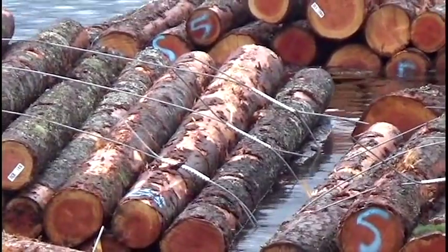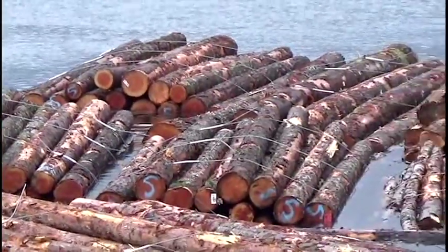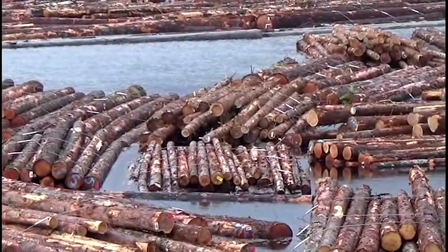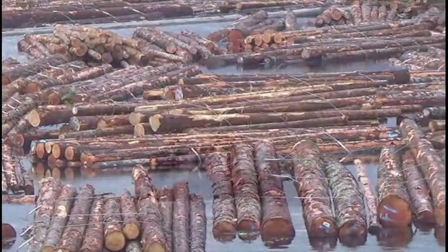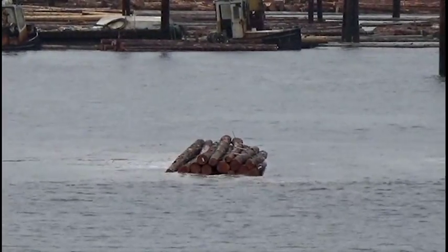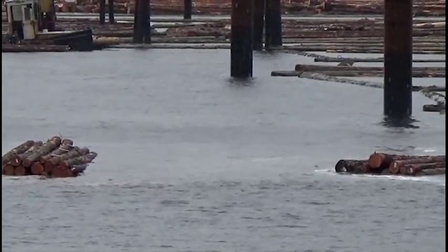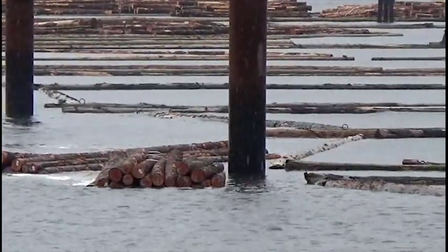Log bundle flotation and logs escaping from bundles is a problem for the BC coastal forest industry. Poor flotation is most common in bundles of small diameter hemlock and balsam, typically those sorted to chip and saw or pulp specifications. This problem is expected to increase as we harvest more second growth with small hemlock and balsam.